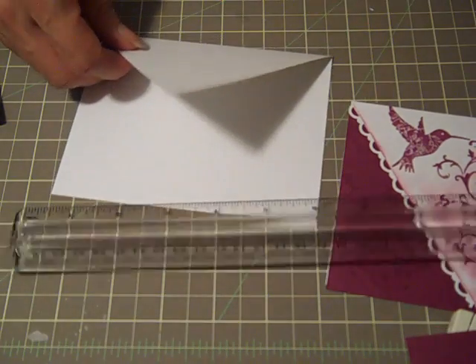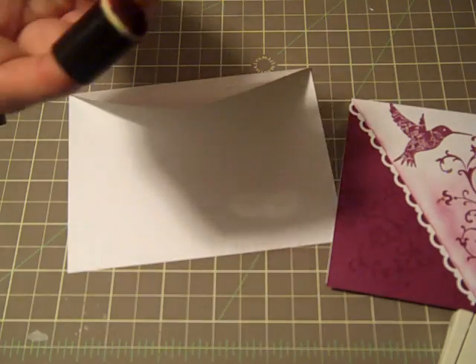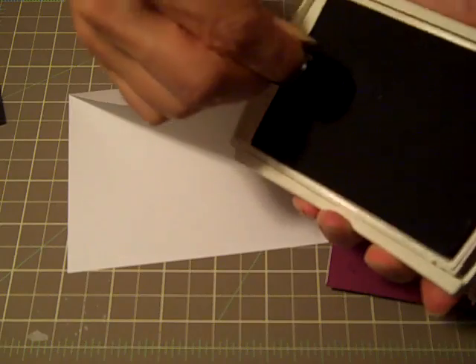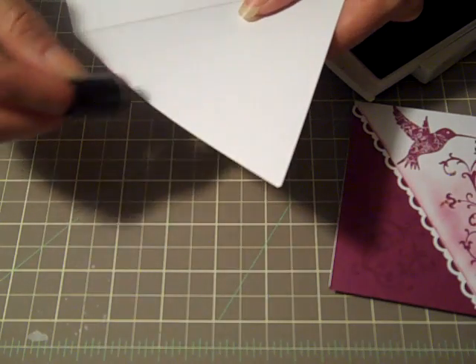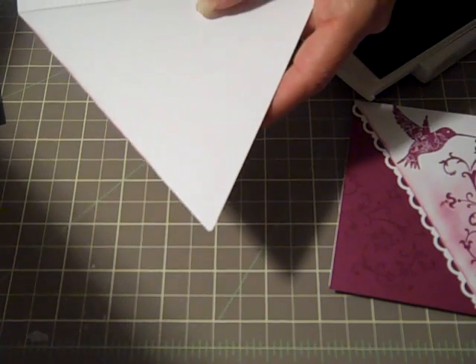So the first thing I want to do is, with my dauber, go ahead and ink the edges. I'm going to pounce on the Rich Razzleberry — that's my color palette today — and I'm going to go all the way around. I'll be back after I get some ink on it.